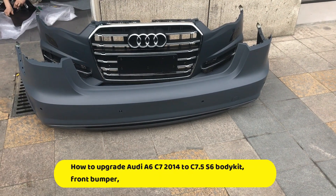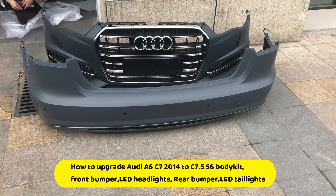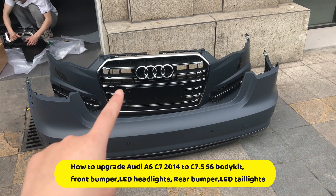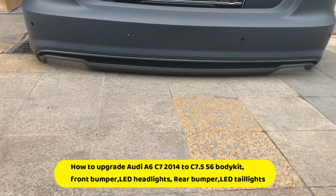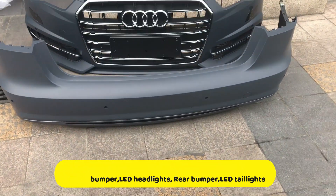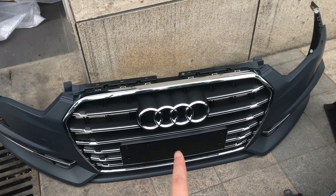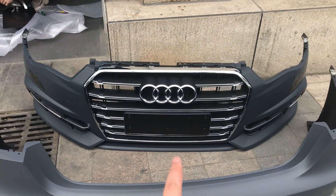The Audi A6 C7 upgrade to the C7.5. You can choose the RS style body kit — the rear body kit. I'll show you the rear with the diffuser and the pipe, and the front. This is the A6 style body kit. You can also choose the RS body kit.